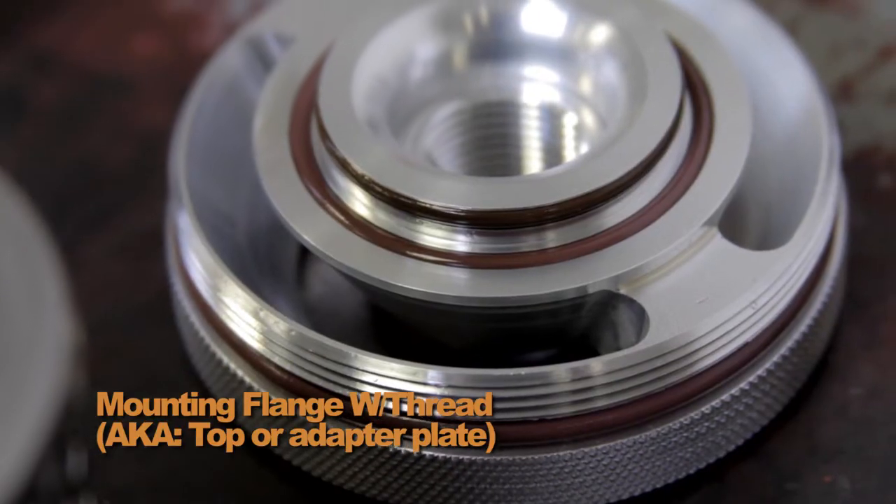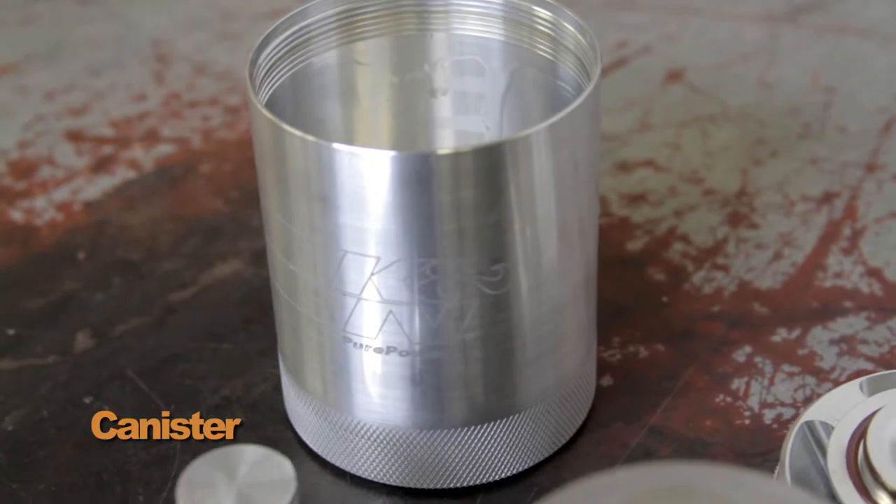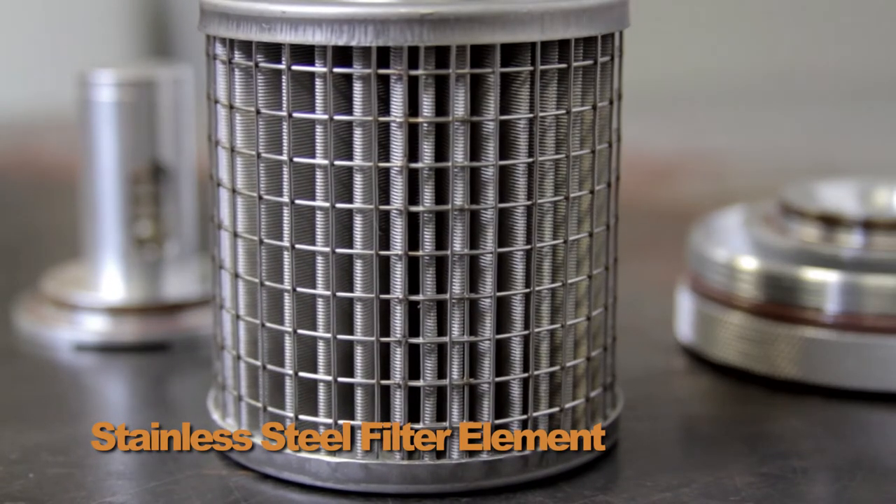The components include: the mounting flange with thread, also known as the top or adapter plate; the canister; the emergency relief valve; and the stainless steel filter element.